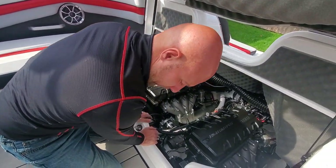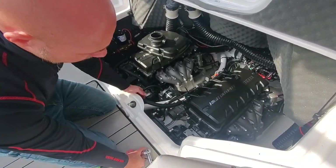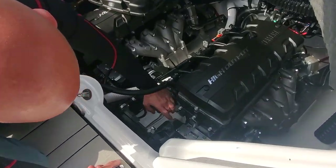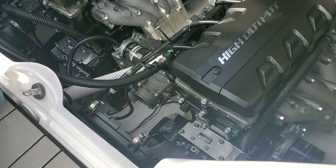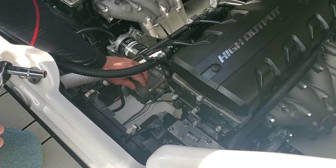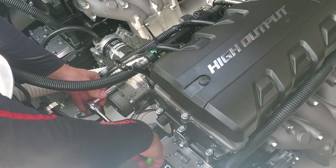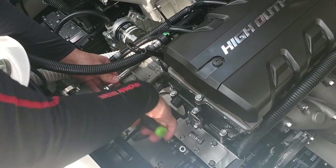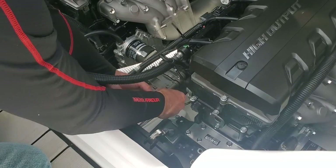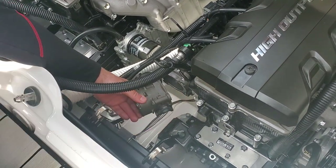We are going to take a 10mm socket. There are going to be four bolts — we're going to completely take those out because that's what's holding your throttle body on. Watch when you get your last one out because this is going to come off. I'm pulling the last one out right now — that loosens up our throttle body.